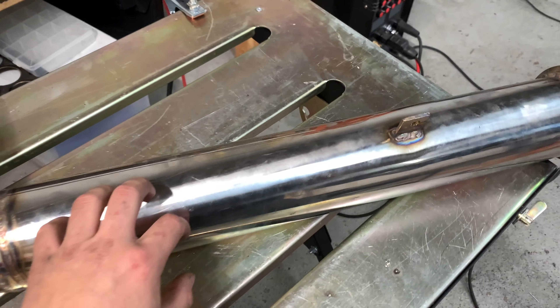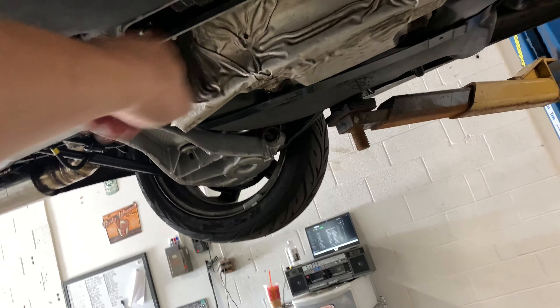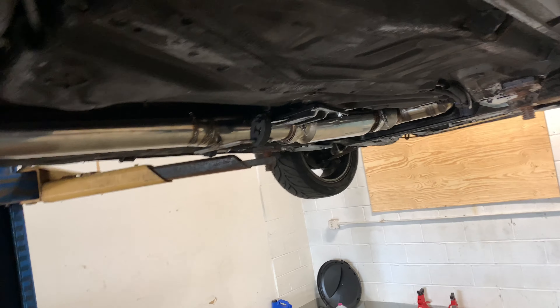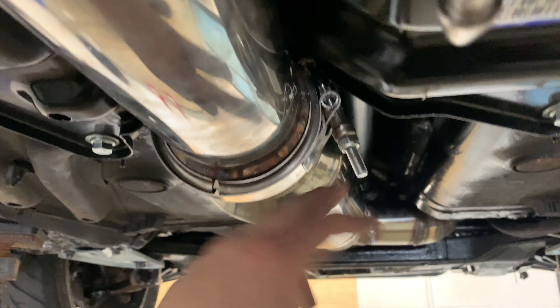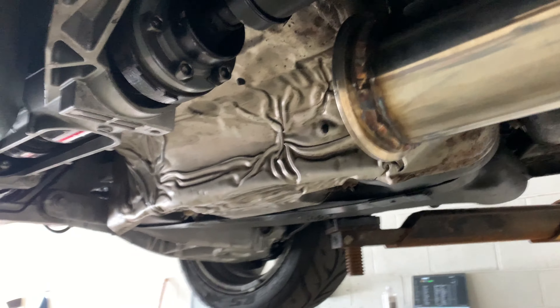Got that tab welded on there, came out half decent - not bad. That thing is on there solid. Let's put this exhaust back on and hopefully we don't have to take it off again until we test out this new viscous coupler I got, which is probably going to be in another couple weeks. You can also see I'm trying to reorient these v-bands - instead of having them hang down here where there's less ground clearance, I'm trying to rotate them up a bit. But I've got to be wary of prop shaft clearance.